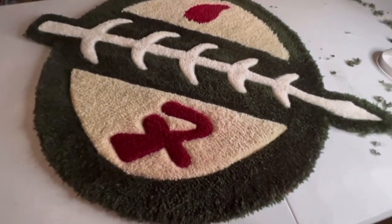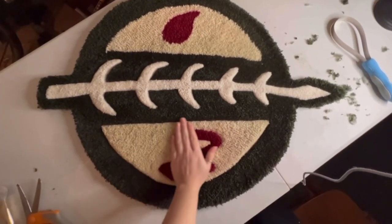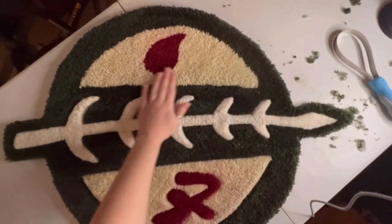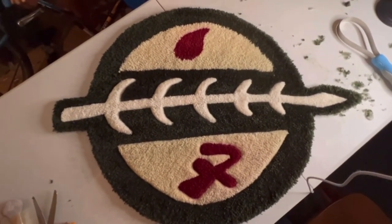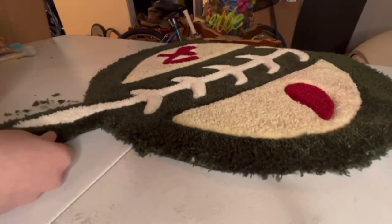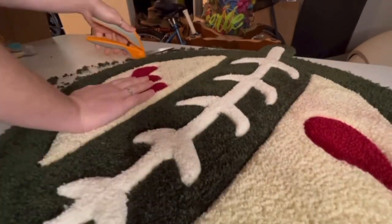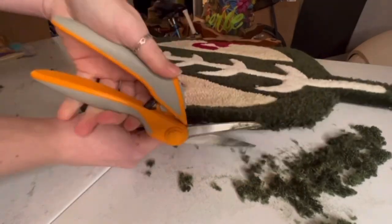Here I want to show you a side-by-side of what it looks like with a carved section versus a not-yet-carved section. The top part with the teardrop shape is not shaped yet, but the rest of the rug is. This is an example of how dimension can add to the rug. My finalizing step for all my rugs is going over the edges and making sure there are no loose strands or anything scraggly, just to create a clean edge.